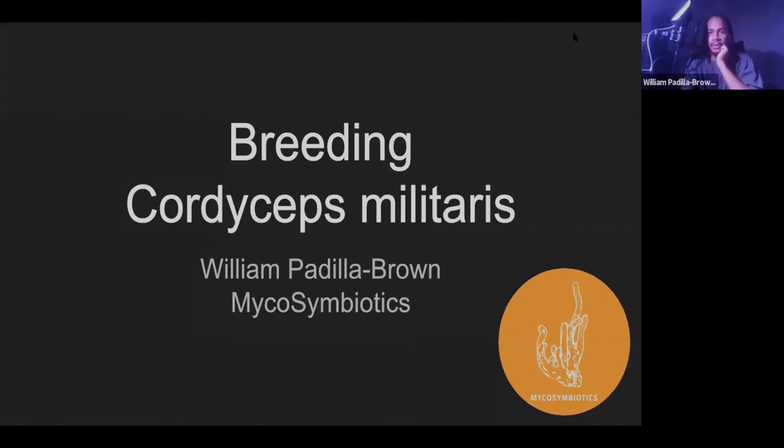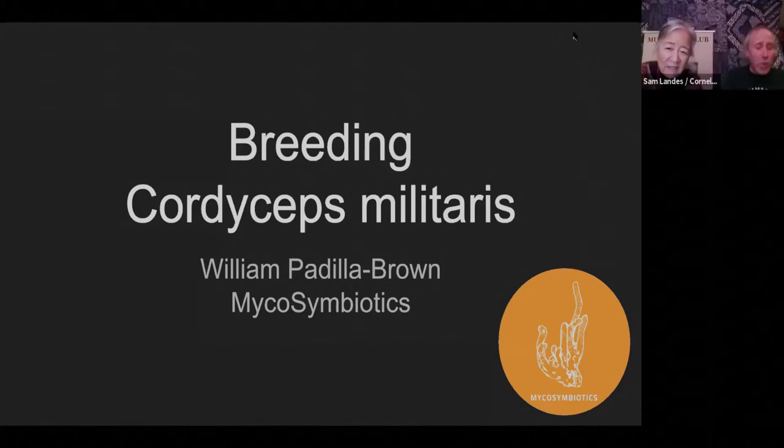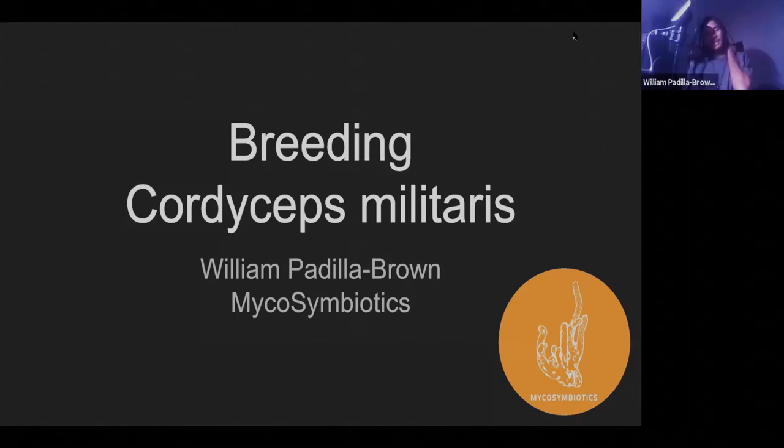Today we're going to talk about breeding Cordyceps militaris. The last time I was here, I talked about cultivation and where we've gone with it. You guys hold a place in my heart and in the history of Cordyceps cultivation because the first time I ever taught a class on cultivating Cordyceps was in Decatur — Cornelia and Sam set that all up. That was where the first class in the United States ever happened on cultivating Cordyceps mushrooms.